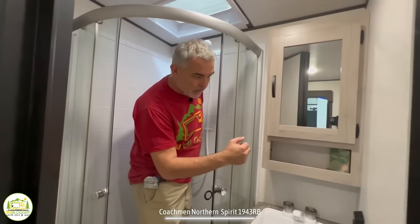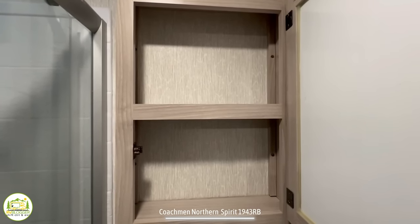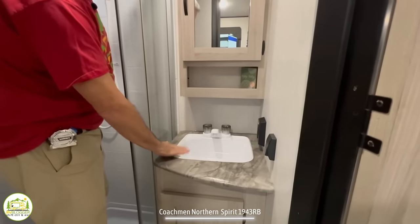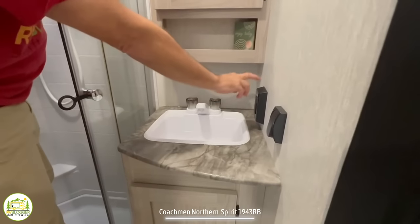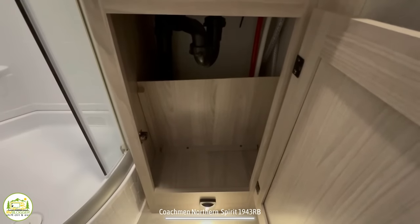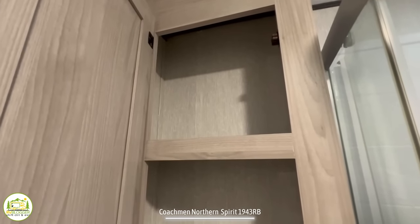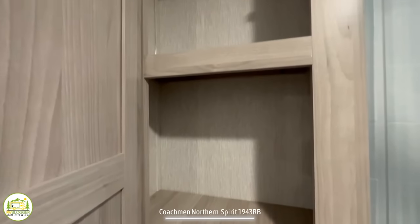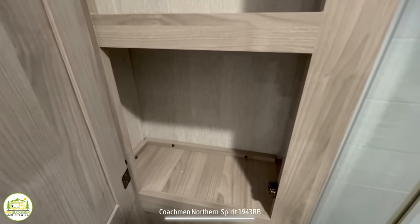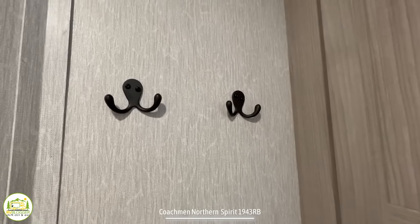Just outside the shower is where your medicine cabinet is located up top — closed storage up top, open storage down below. The vanity top has a very good-size sink with a receptacle off to the right-hand side and additional storage down below. Just outside the shower on the right-hand side there's a storage cabinet with a couple of shelves built in — plenty of room for linens or toilet supplies. There are also a couple of hooks on the wall for towels, within easy reach when you get out of the shower.